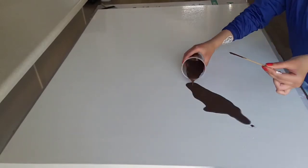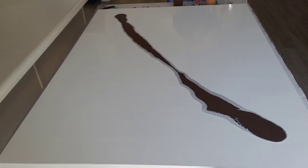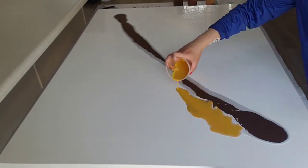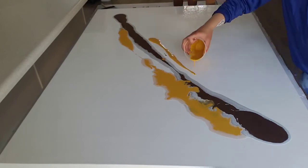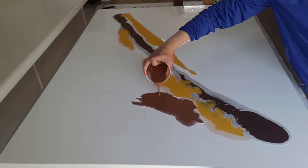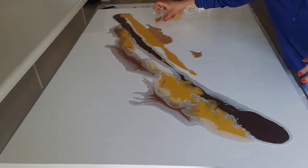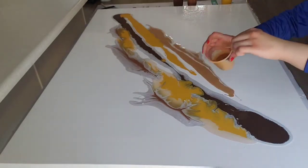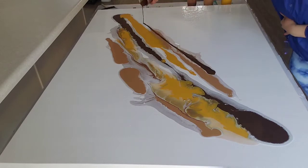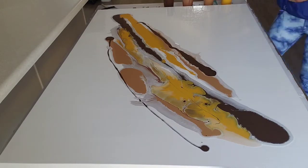Once you finish setting your white paint all over the canvas, you'll start pouring your paint. You can go any direction you want — vertical, horizontal, any way. I decided to go corner to corner. You can do one color then the next, or however you want. I did yellow on both sides of the brown, with one brown on one side and another tone of brown on the other. Either way, there's really no way of messing up the painting.